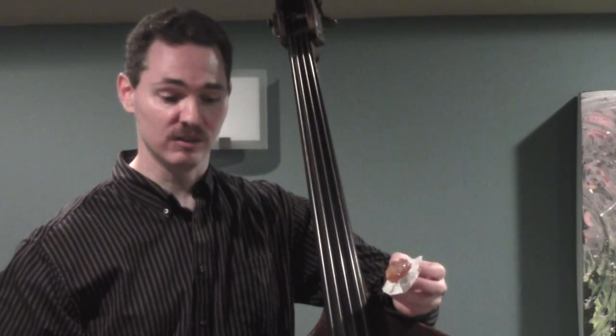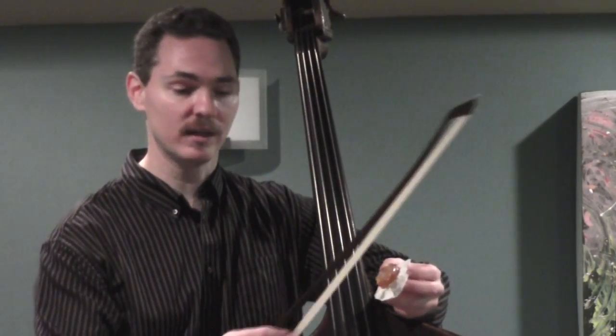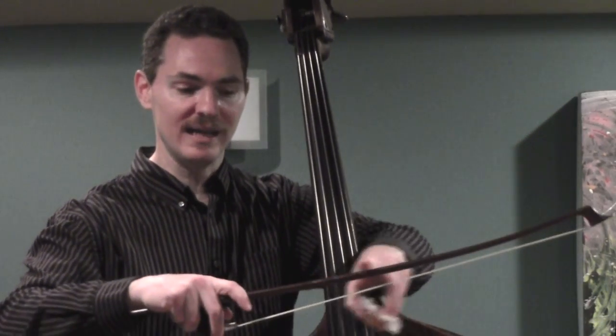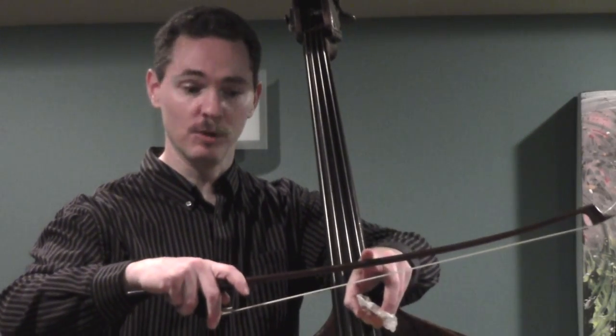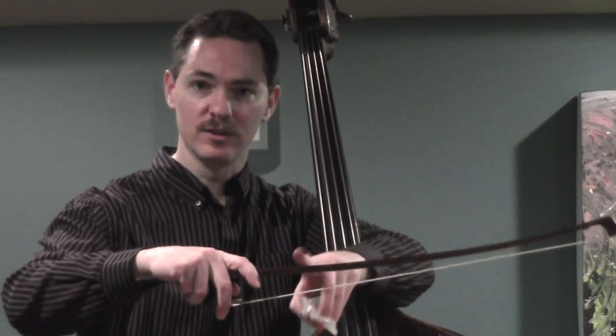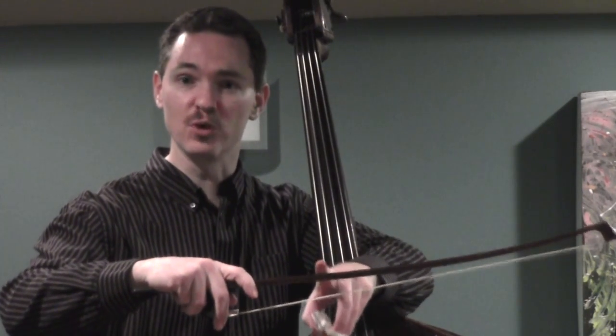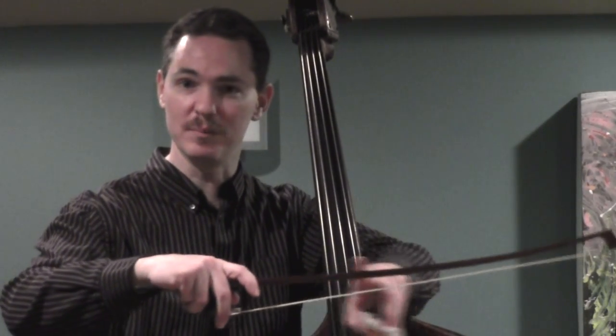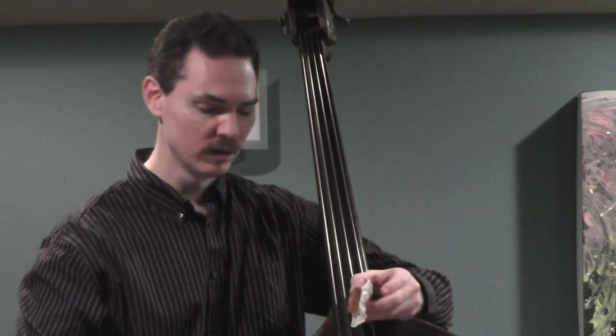Two or three strokes is fine. Sometimes, depending on the music I'm playing, I'll give an extra stroke or two right in this middle region of the bow, since so much of the playing we do happens right in here — particularly for forte pieces or pieces that move pretty fast. You're using this part of the bow and it might need a little bit of extra bite.